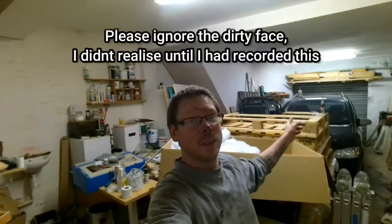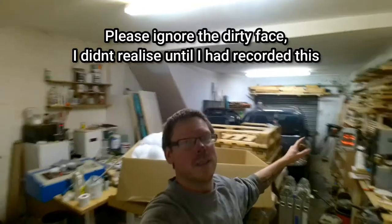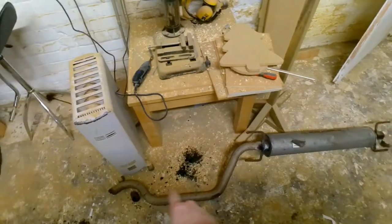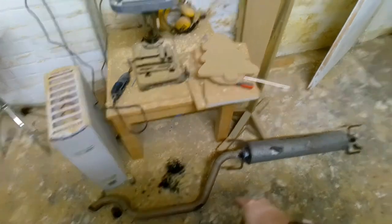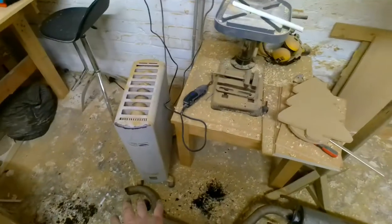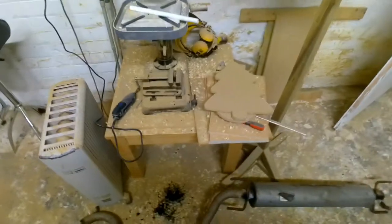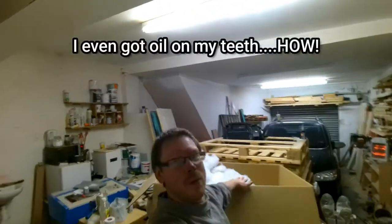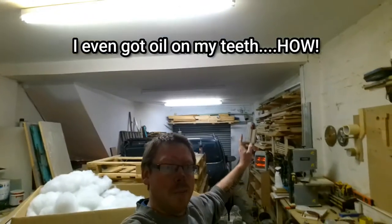Hi guys, Phil here from Phil's Craft Corner. Today I'm in the workshop and as you can see it's an absolute tip. I had to get my car in to replace my exhaust pipe — absolutely terrible. There's a big hole rusted in there, the back part had rusted away and snapped off. I had to replace that, so everything got dumped on my workbenches to get my car in. I've been under the car for about two hours to get this exhaust done. My hands were absolutely stained — it's not fun.